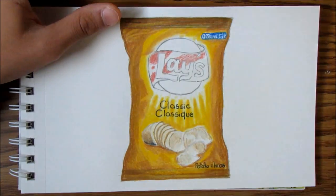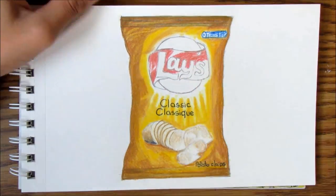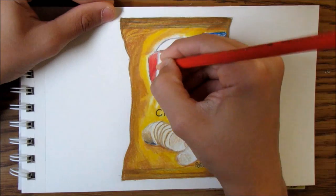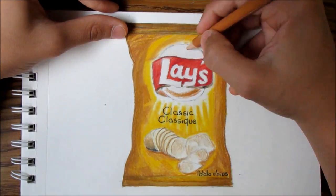Comment down below if you have any suggestions for me — any drawings you want me to draw. I usually draw realism drawings of items. Check out my other videos, you'll find a lot of these realism drawings.